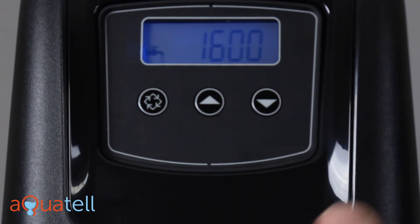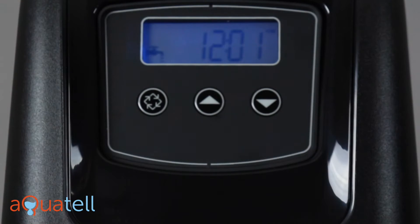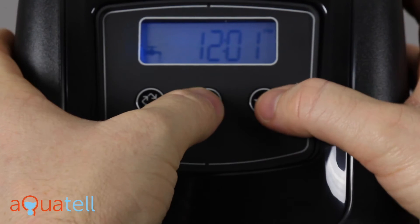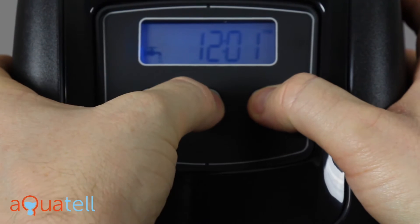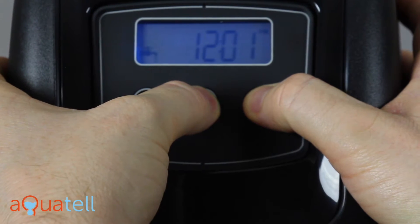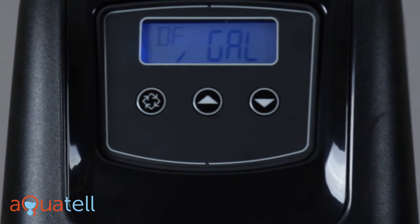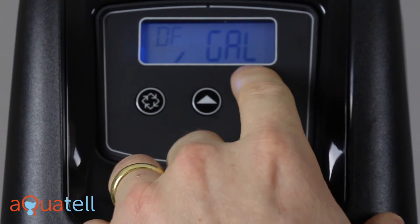While it's 12:01 PM — it will toggle between the gallons remaining and the time of day, don't worry about that — as long as it's still 12:01, we press the up and the down arrow at the same time and hold that for a couple of seconds. That gets us into the master programming menu. The first setting we want is DF gallons.